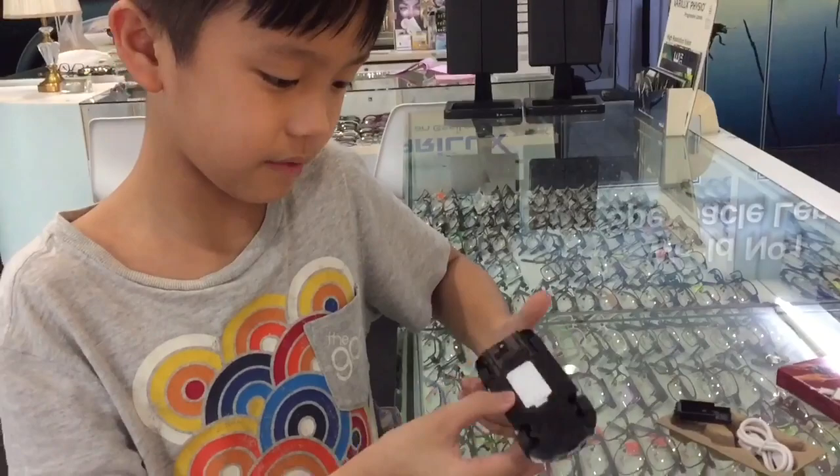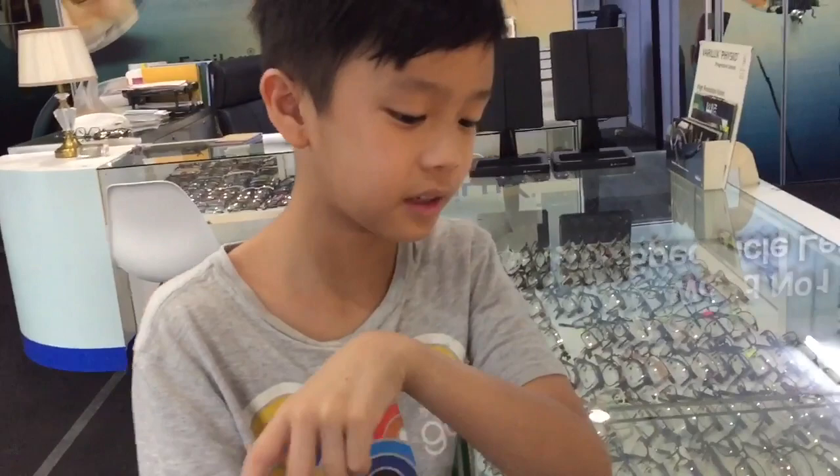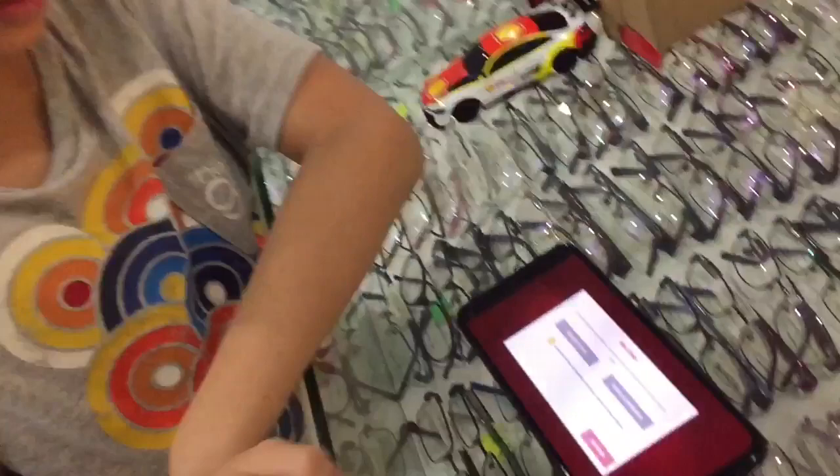Now I'm installing the app. When it's done, I will show you guys how to play the car and how to control it. I've downloaded it — when you open it, just press this button, then press confirm, and then enter your name.